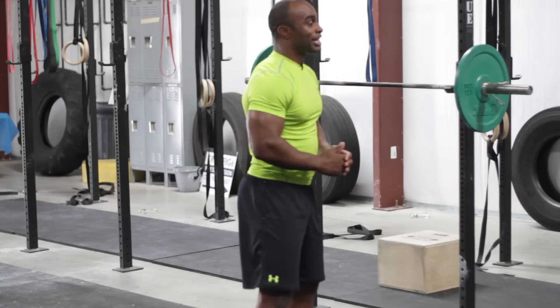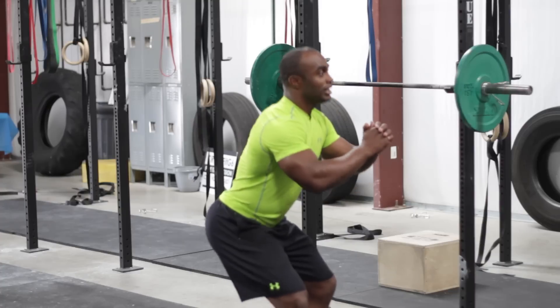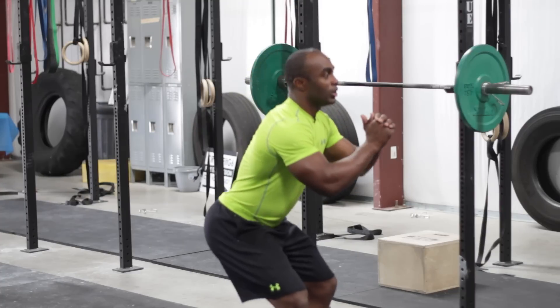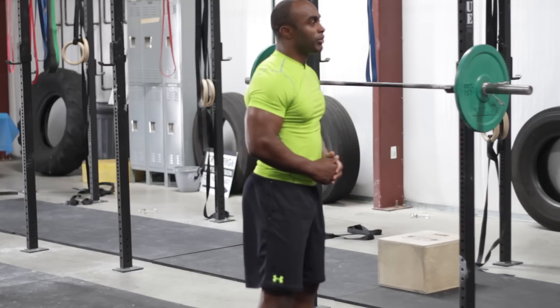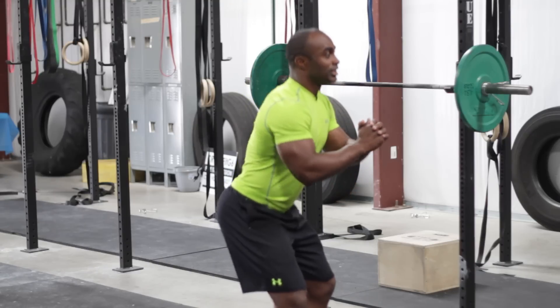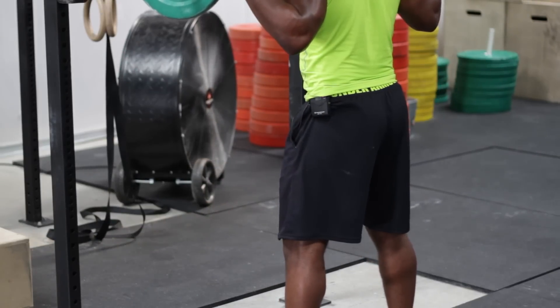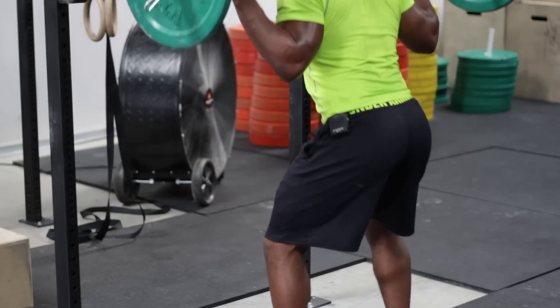Whenever I'm doing a quarter squat, I can add more volume to my workouts. Instead of doing 10 squats, I'll probably be able to do 30 squats. Instead of lifting 100 pounds, I can lift 200 pounds with the quarter squats. Whenever you do the quarter squats, you're really targeting those quad muscles and leaving the glutes and hams out for the most part. Again, my name is AJ Tucker and I just showed you how to do a quarter squat.